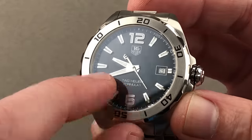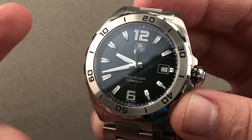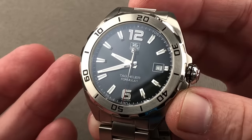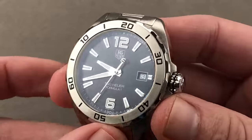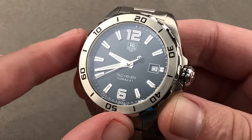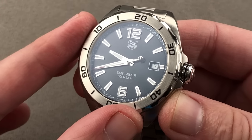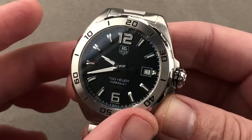The hands are large and faceted down their center for higher contrast. Inside, we have an ETA 2824-2 — a 25-jewel automatic winder beating at eight beats per second, with bi-directional winding, stop seconds, a quick-set date, and a 38-hour power reserve. It is a very tough movement and ideal for a sports watch.